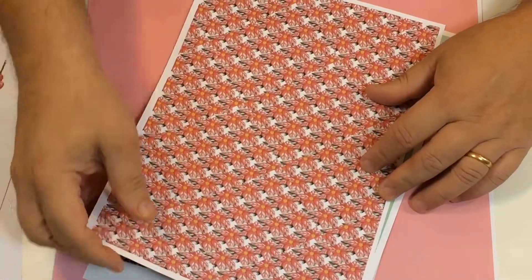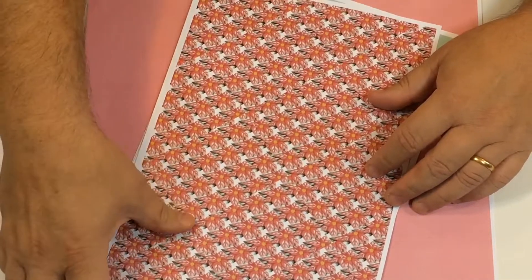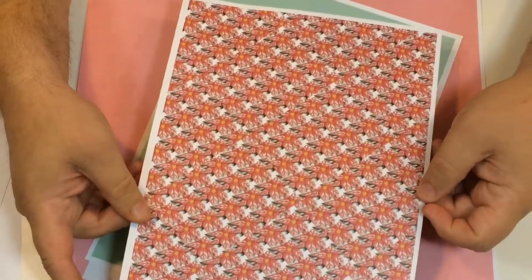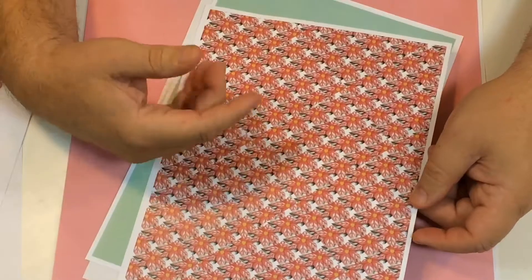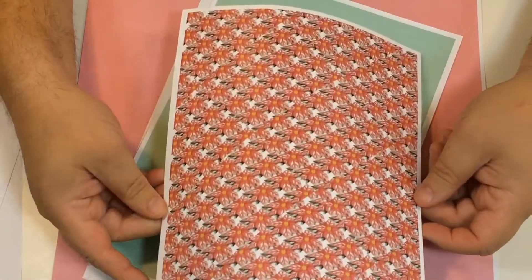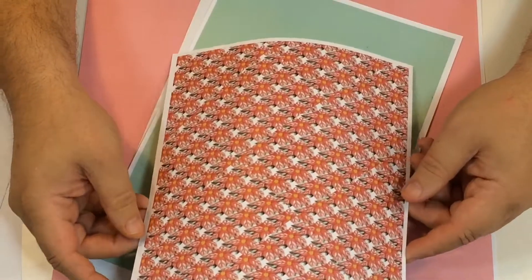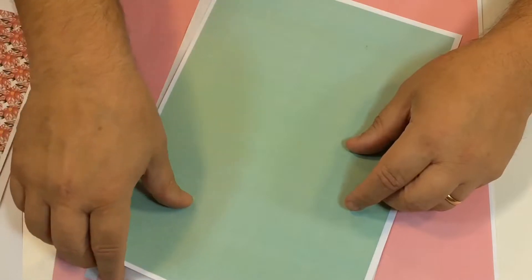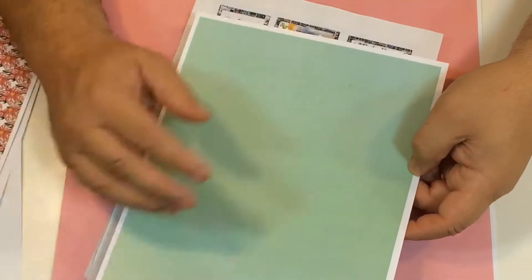Those elements are all printed onto 80 or 90 gram paper — you want thin paper for those. This main poinsettia design is printed onto card; this is 250 gsm, but you could go up to 300 or 350 gram, whatever you prefer.